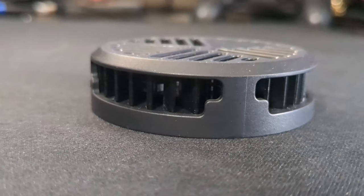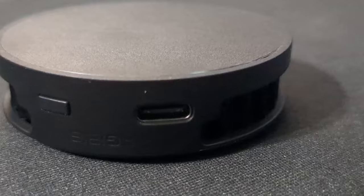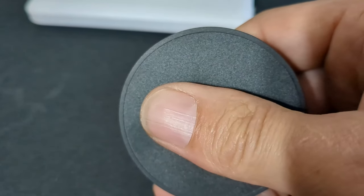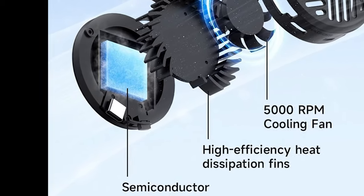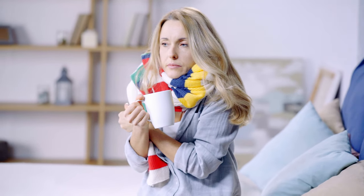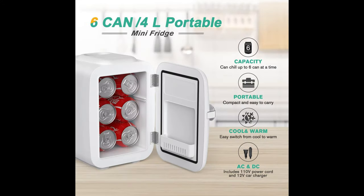A lot of these coolers do a bad to okay job on smartphones, cooling them down a few degrees in heavy gaming or video usage. They get ice cold on the bottom due to a semiconductor that gets super cold on one side and hot on the other — the same tech as those crappy desktop mini fridges.